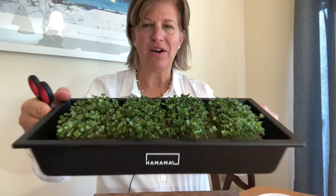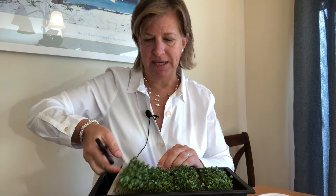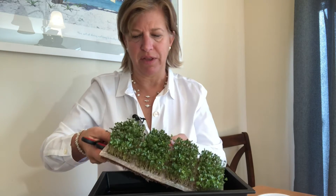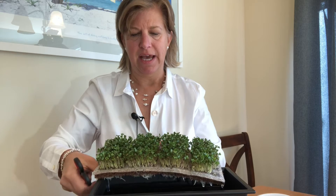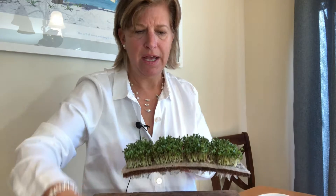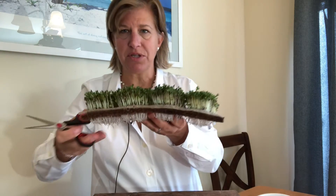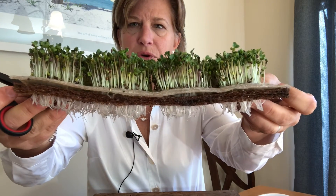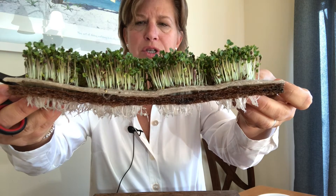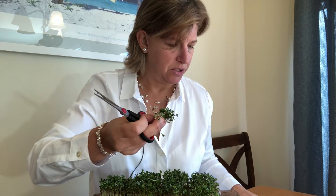Today I'm going to go ahead and harvest these beautiful microgreens. The folks at Hamama recommend harvesting them all at once rather than clipping little by little. I'm taking it out of the tray and putting it down here. I have scissors, and as you can see they grow right through the quilt, which is made of a few different fibrous materials. I'm going to cut them into a bowl.